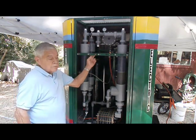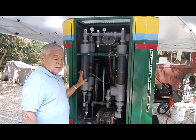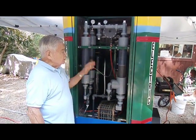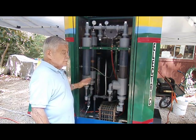My name is Robert Saiz and I'm with Hysogenics. This is the heart and soul of this Disaster Relief System. It is the unit that makes the hydrogen.